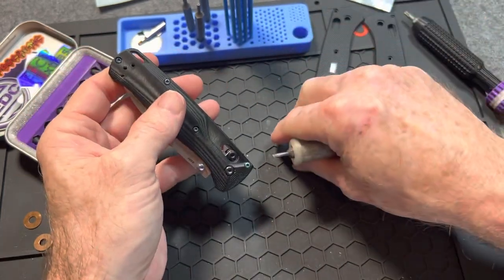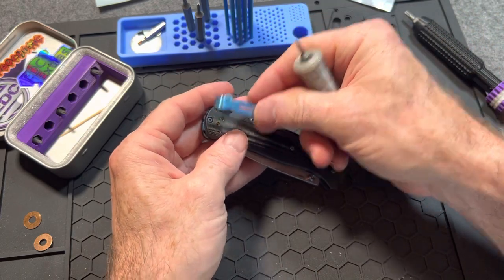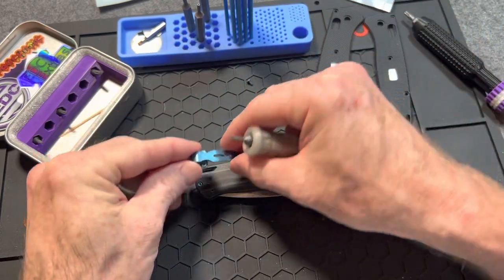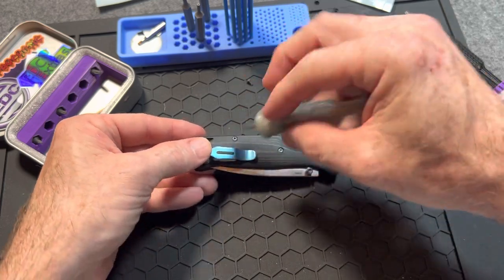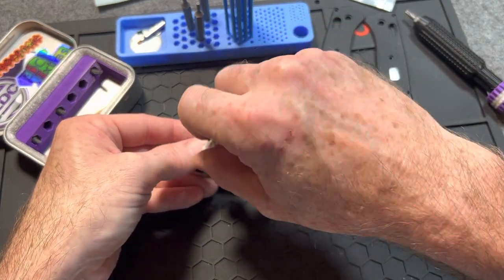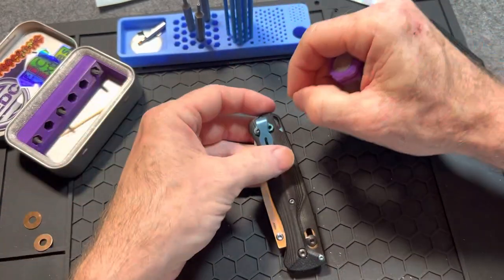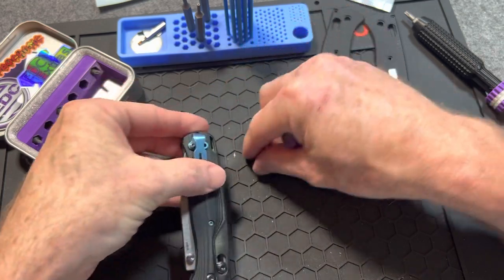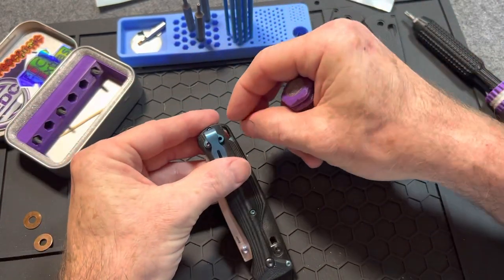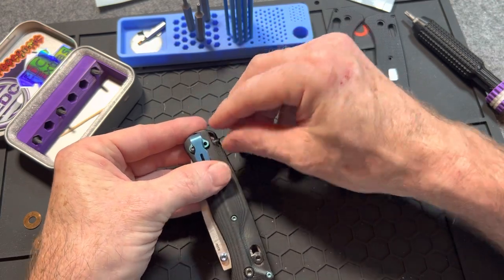Let me get the pocket clip on here and readjust this pivot, because it's definitely going to need some work done to it. Bug Outs can be a little finicky when you don't know how to work on them — if you watch my older videos you'll see that — but once you figure them out they're really not that bad. Adjusting the pivot is not that bad either. I really wanted to put the oversized washers in there but I'm not going to take it all the way apart — I'll just have to do it again when I get the standoffs.